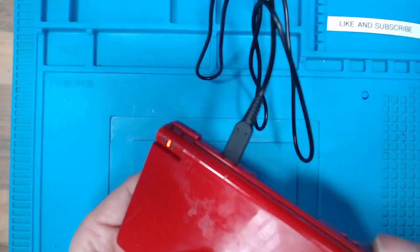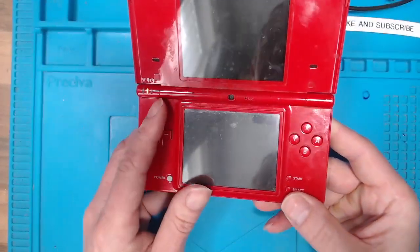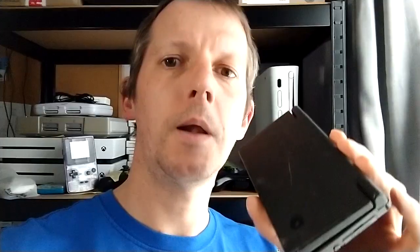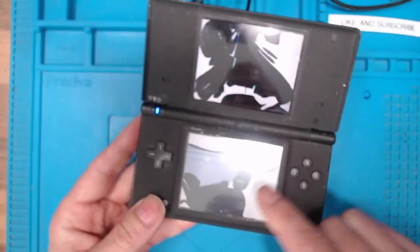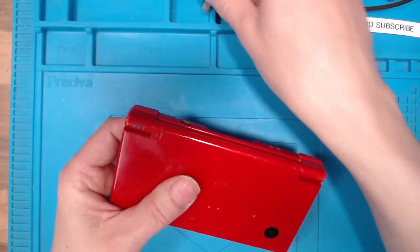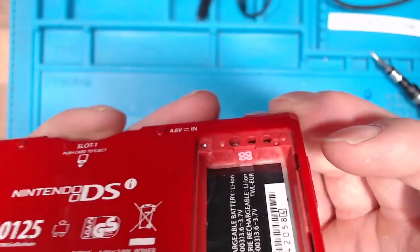We've got a charging light but no signs of life. I should have a blue light when I hold the power button and I get nothing. I'd like to say a quick thank you to Paul who donated some broken pieces to the channel — some DS Lights and a DSi which helped in this video. I have a working system here that's giving the blue light, so let's take a look inside and find out why this one isn't turning on.